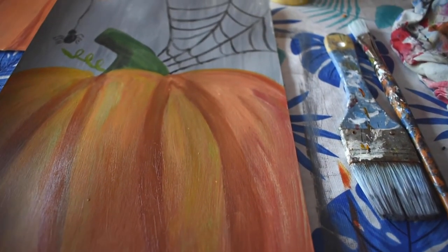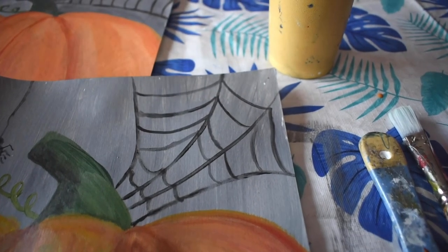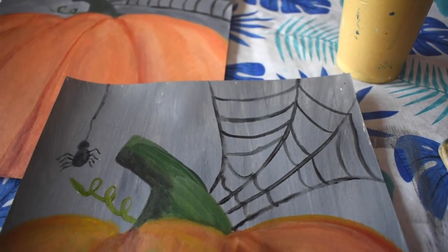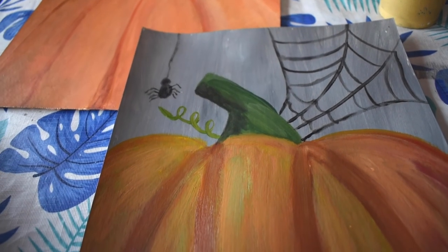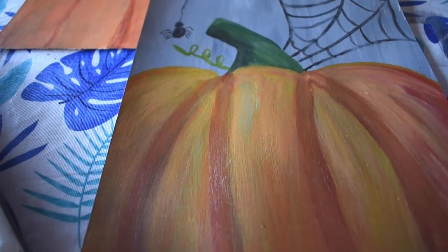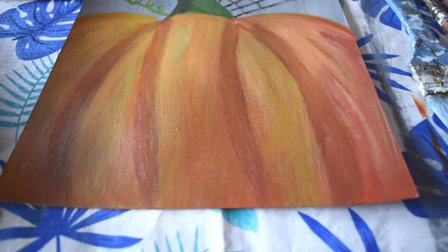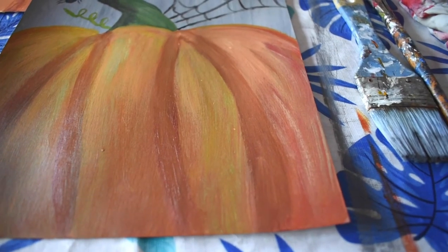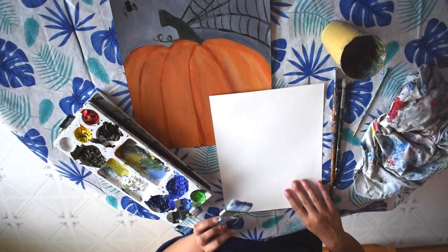Hi, I'm Jackie from JackiePartridge.com. Today we're going to be painting this pumpkin, which is perfect for fall or for Halloween. This is a great project for beginners, and I recommend this for age seven and up. This is a great painting for a first-time painter with little to no experience. It's nice and easy and quick to do.